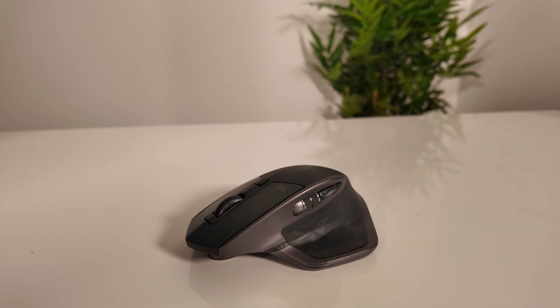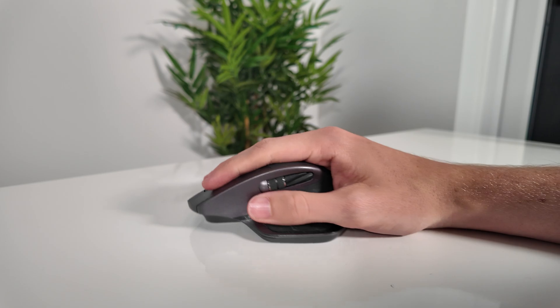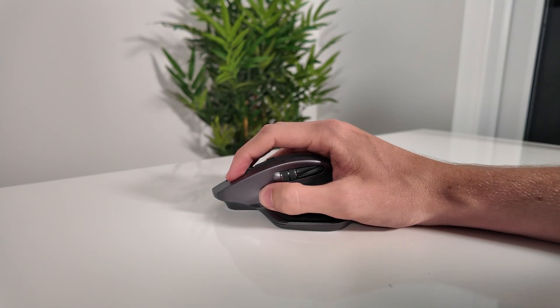I wanted something more comfortable and more functional, and that's exactly what the MX Master 2S delivered. Right away, the shape is a huge departure from traditional mice — it's sculpted to fit your hand, with a neutral grip that's just perfect for long sessions.